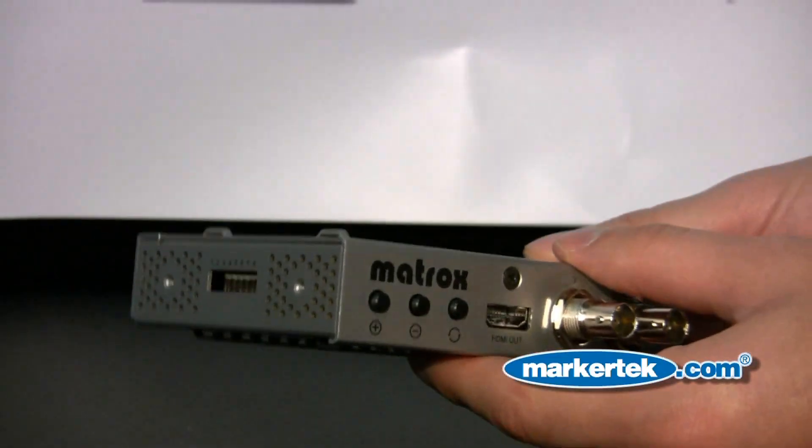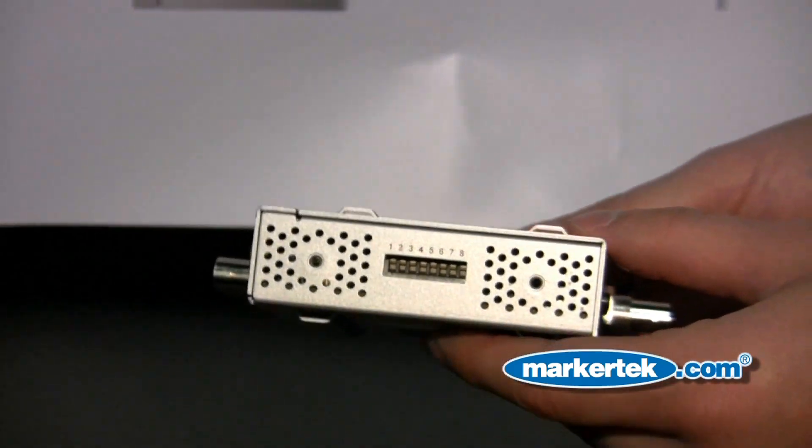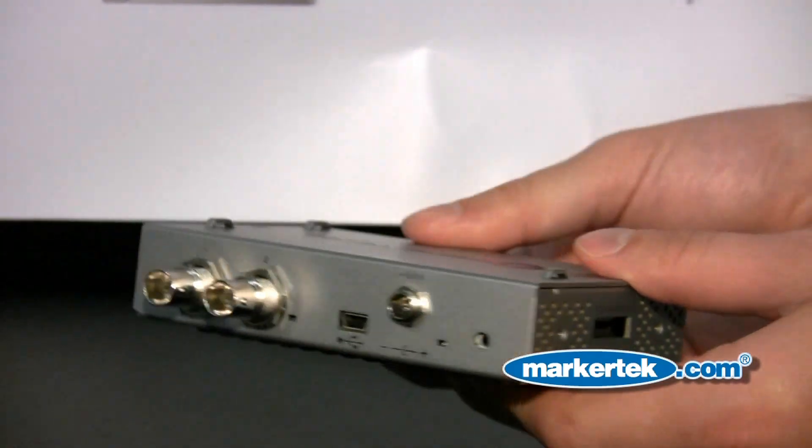The MC100 is capable of doing monitoring, ultimately taking an HD-SDI input and outputting through HDMI.